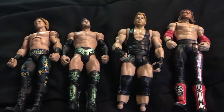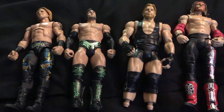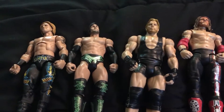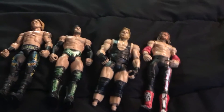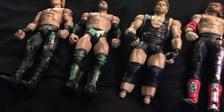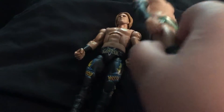Hey YouTube, or Potatoettes. If you haven't seen my WWE Toy Collection video, you might know that I made a Heath Slater out of this Justin Gabriel.